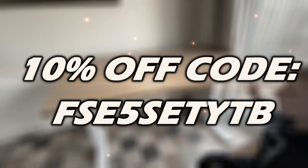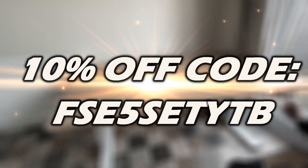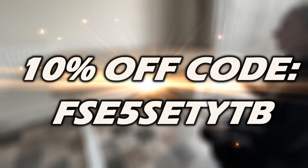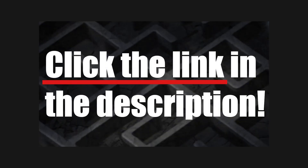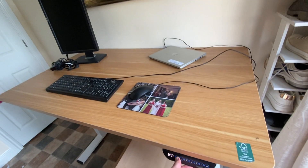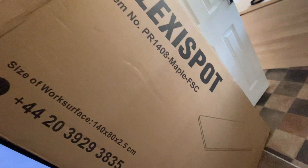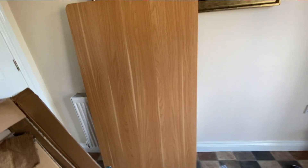I've put the promo code in the description if you want to check it out — it makes it easier to copy and paste. So you can get 10% off your purchases. They're selling a lot of stuff on Amazon, so go and snap up one of the various types of desks, chairs, and more. Now what I thought I'd do is go over the desk that we recently got and set up.